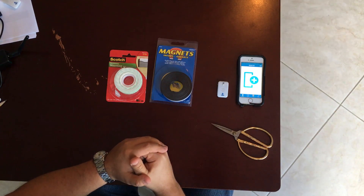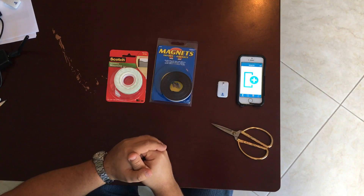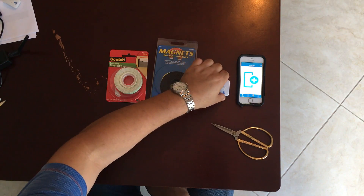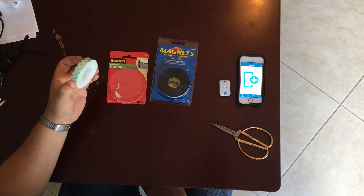We're now going to demonstrate how to pair and install your UMS sensors. The first items we're going to be installing these on are doors and windows. The items you're going to need are a UMS sensor, magnetic tape, as well as double-sided adhesive tape.